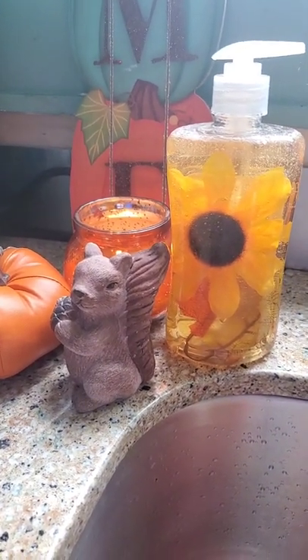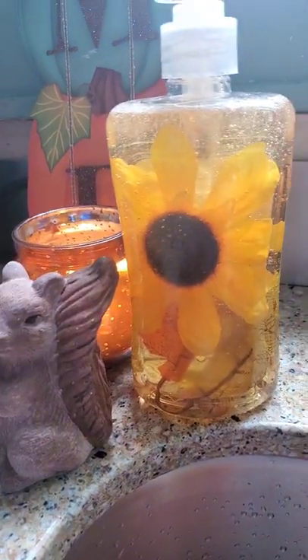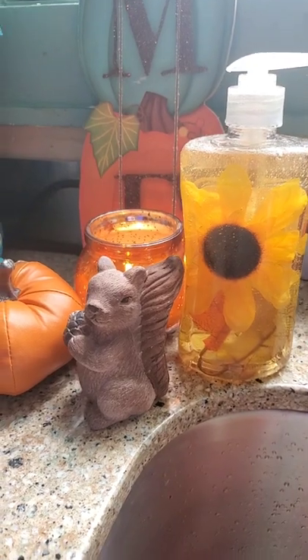It's basically something you can make out of something you already have in your house. You don't have to go out and buy pretty much anything. I'm sure you have some leftover florals and some clear soap dispensers.